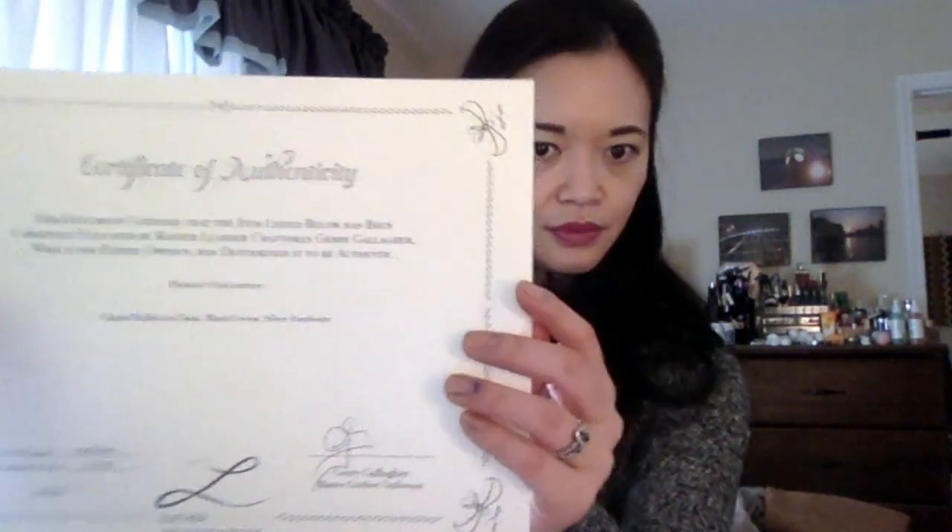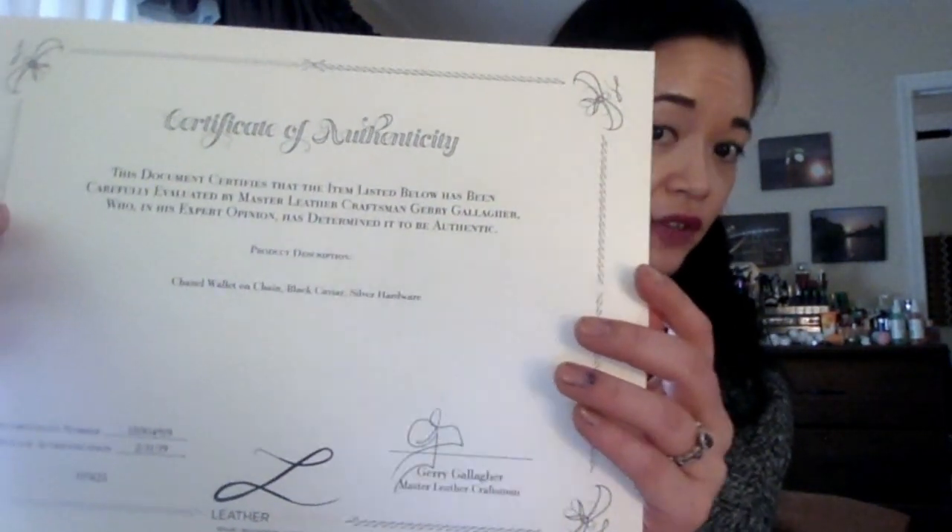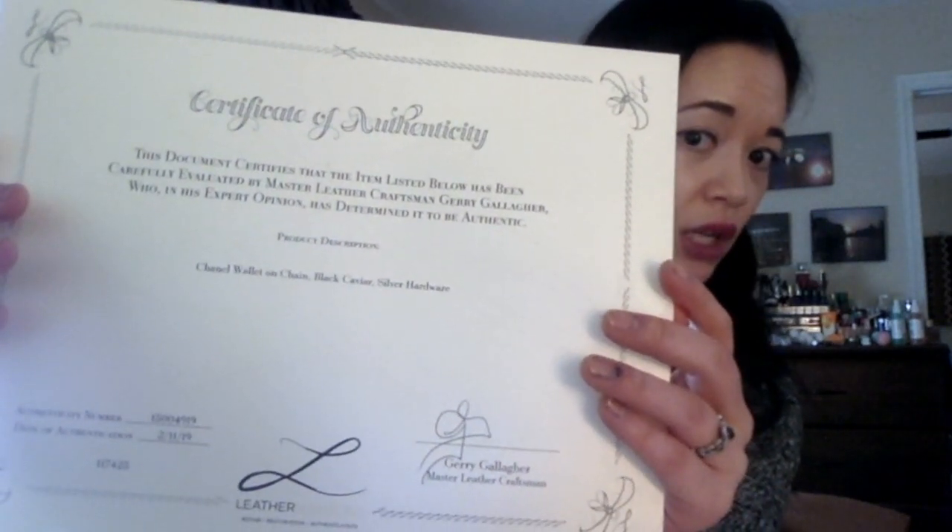Now the part you actually care about — what does the bag look like. I've already unboxed it; it was very well packaged. In the box came a folder, and inside that folder is a certificate of authenticity stating that my Chanel wallet on a chain, black caviar with silver hardware, is deemed authentic. I had read on Purse Forum that others received this too — I think they may do it for all Chanel bags they repair. I didn't have concerns about authenticity, but it's really nice to have, especially if I ever want to sell the wallet.